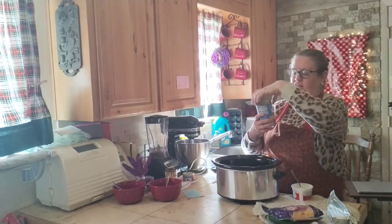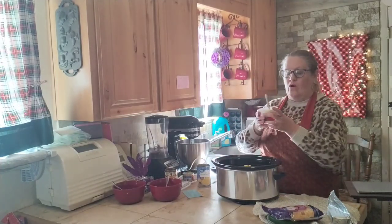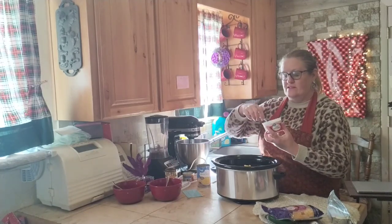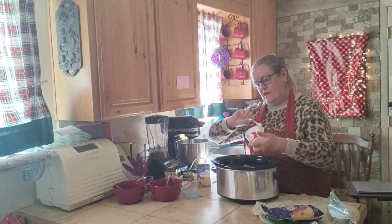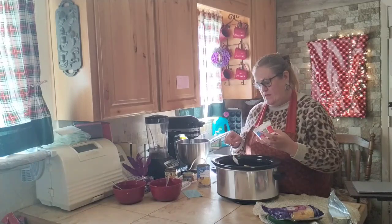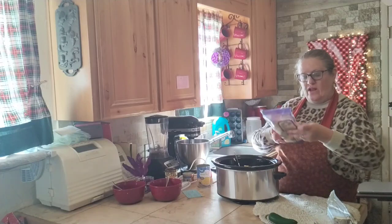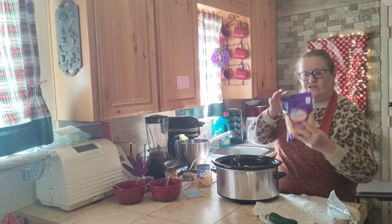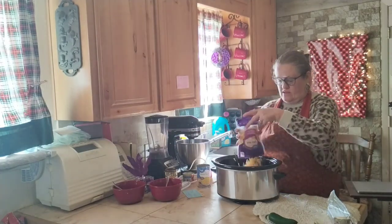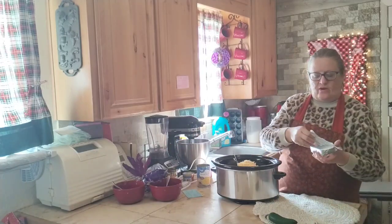One can of sweet corn. One container of sour cream — this is eight ounces. And one package, eight ounces of Colby Jack cheese, but you could use any cheese that you like. One package of cream cheese.